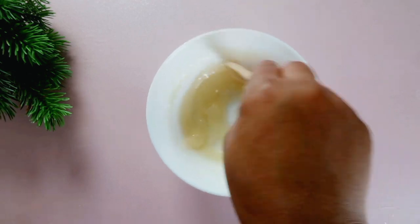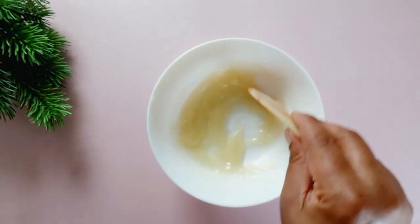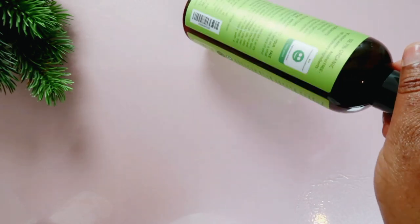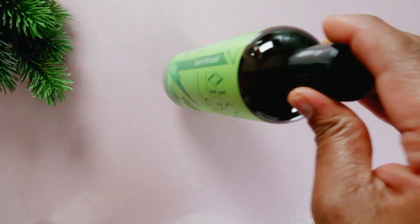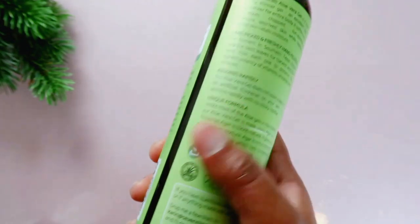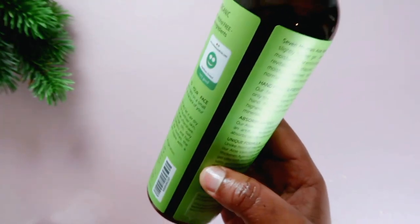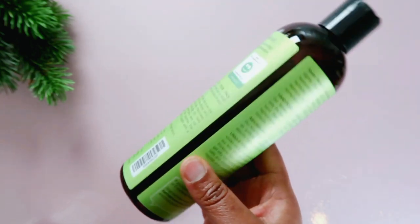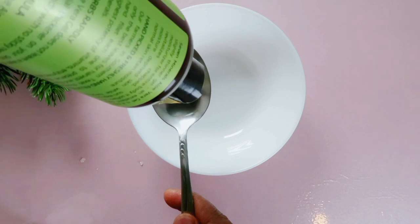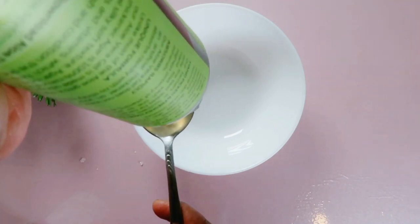This remedy is one of the very best I know of. It is very, very effective and it's going to make your hands soft and will drastically diminish wrinkles. It worked for me and I'm sure it's also going to work for you. If you love DIYs and you're looking for ways to make your skin glow, make sure to hit that subscribe button and turn on post notifications.